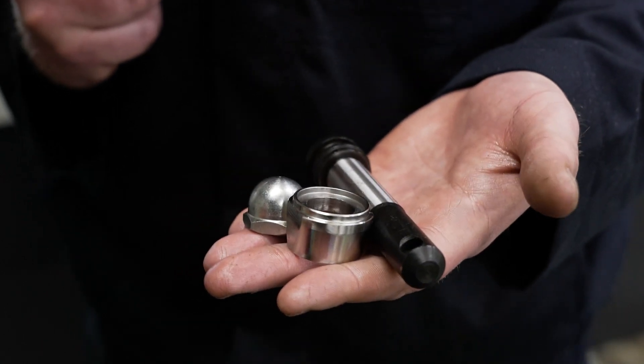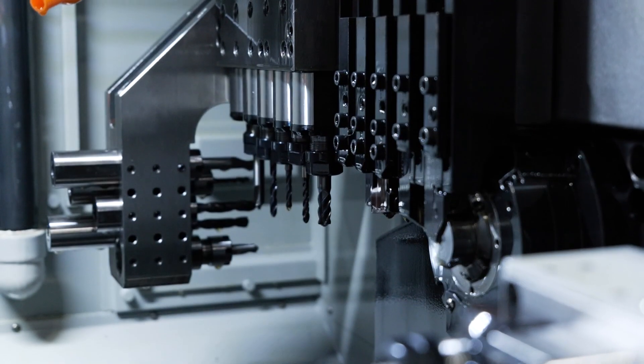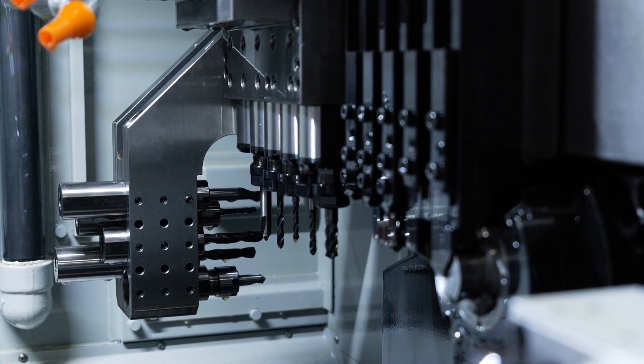It kept the tolerance really well while running the whole job — kept it to within 0.025, so a thousandth of a millimetre, which really impressed us to be honest.